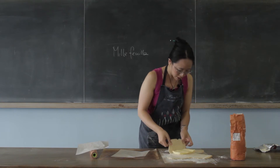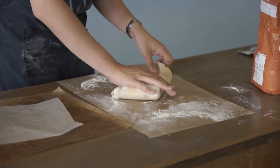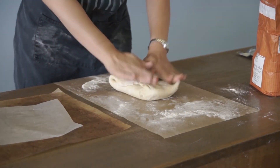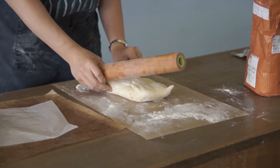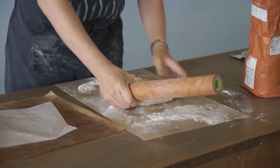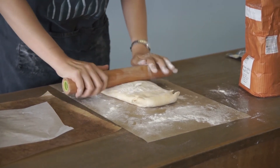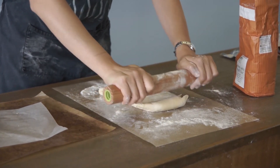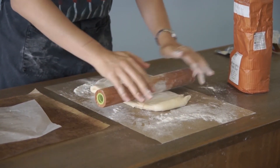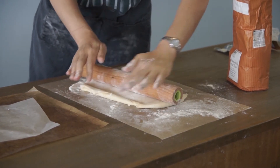Inside your pastry. Now which way up should I do it? I think that way up's going to be a bit better. So you wrap it up, and now what I've got here is an amazing parcel of dough and butter, and I'm just going to flatten it out again. So remember that there's butter in there that's going to get flattened out inside the pastry.